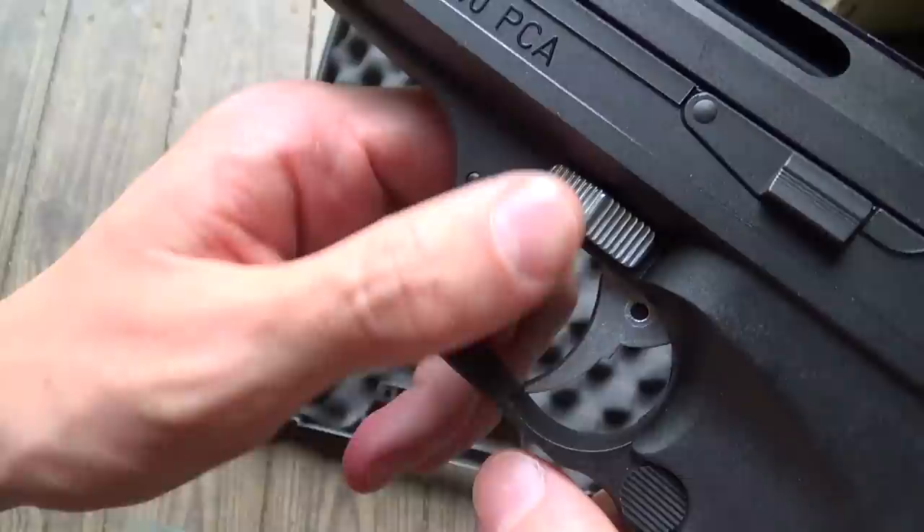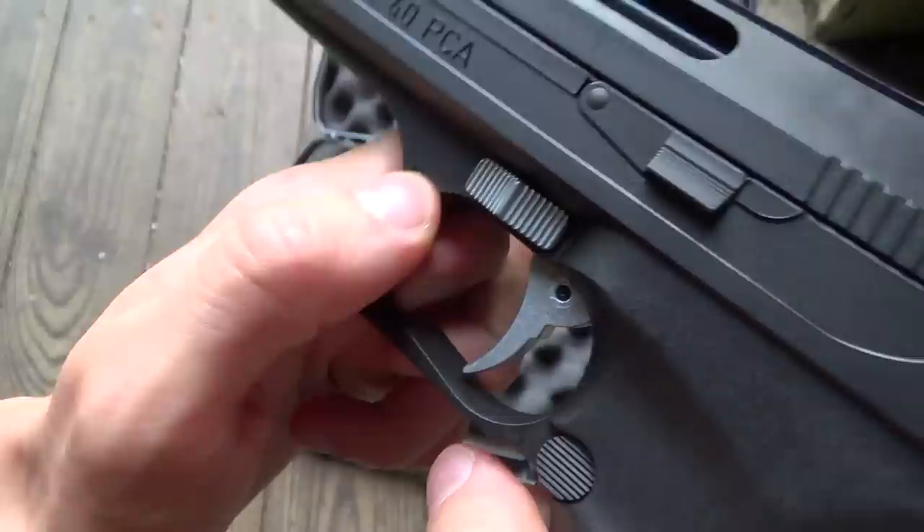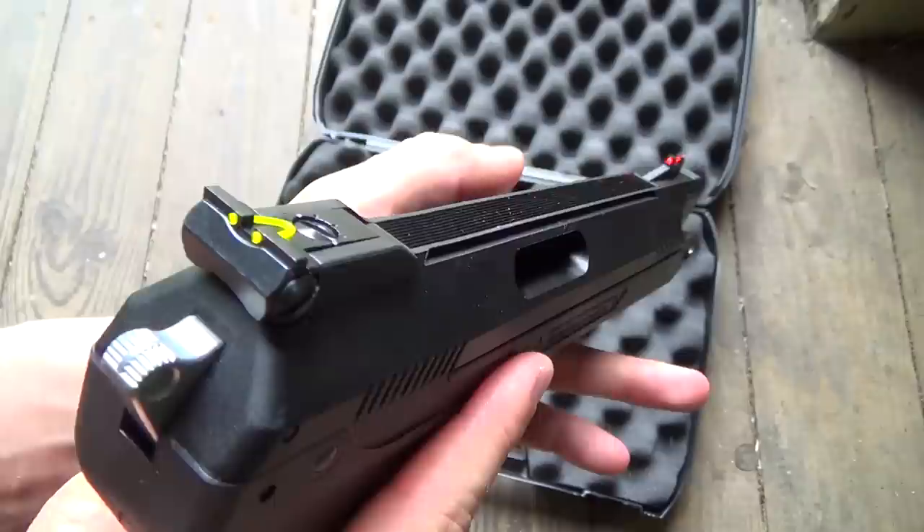As I said, the safety is automatic. You have to disengage the safety after each time you cock the pistol.